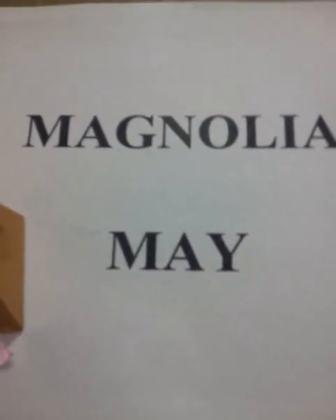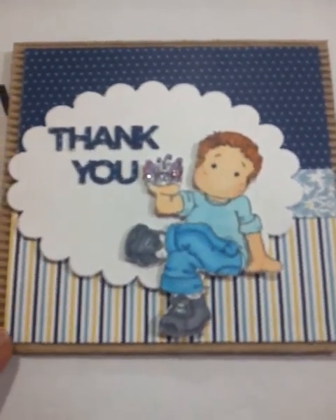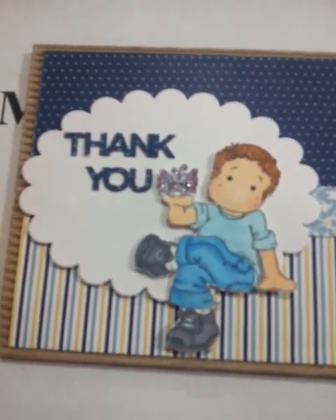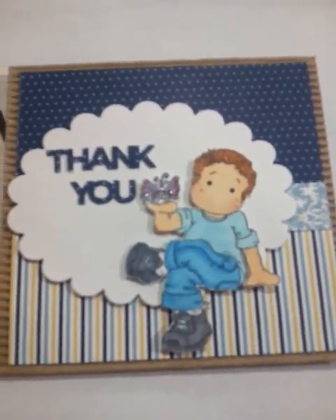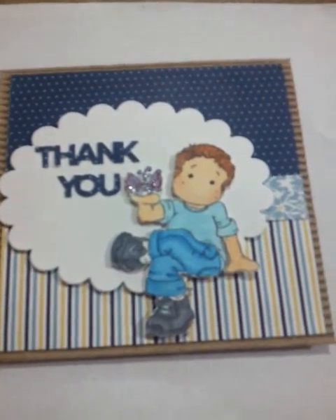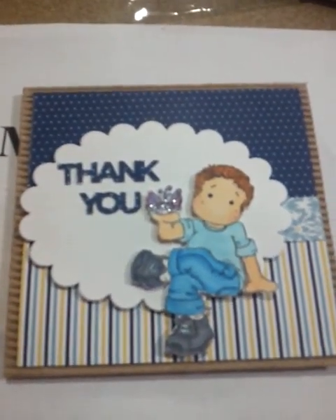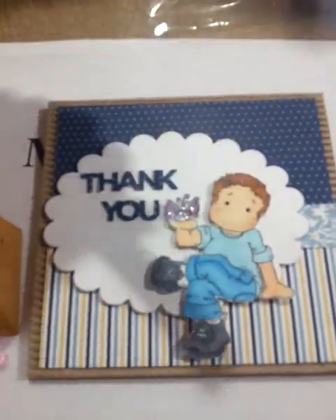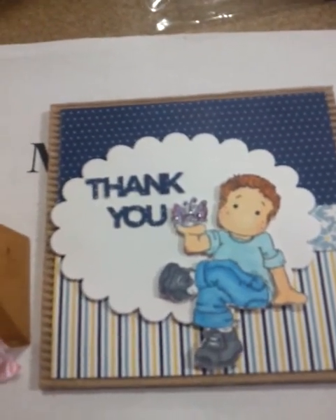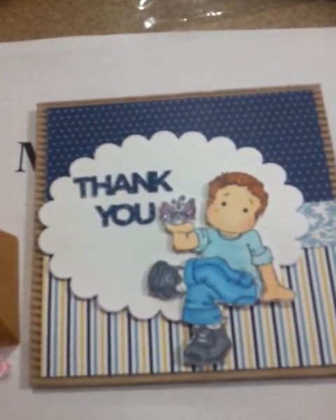Usually what I do is start off with my skin and my cheeks. I used a 5½ by 5½ corrugated Recollections card stock card base that you can get from Michaels — they come in a box of 30. For the cheeks I used E02 fruit pink, and usually I use R20 which is blush. Then I go over the skin with E00 skin white using my Copic colors. For the shoes I used C5 cool gray. For the hair I did Y38 honey, and then I also go over it with leather E39.